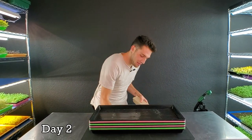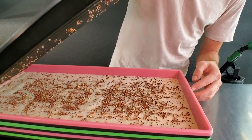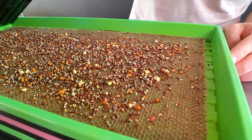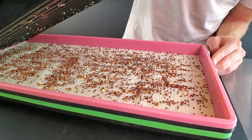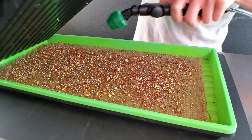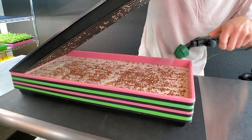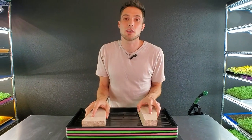We're on day two of this micro mat versus burlap grow. I'm removing the weights — let's take a look at the growth. The first micro mat tray is germinating really, really well; lots of radicals popping out. The burlap shows really solid germination too, and all mediums still look like they have a decent amount of moisture. I'm going to give a light quick mist to all trays, then put the weights back on and return them to the blackout shelf.